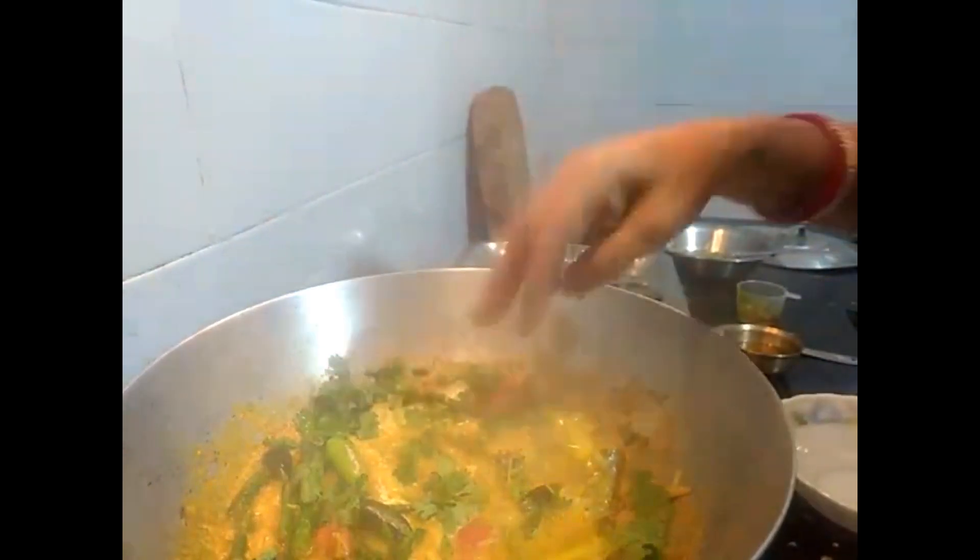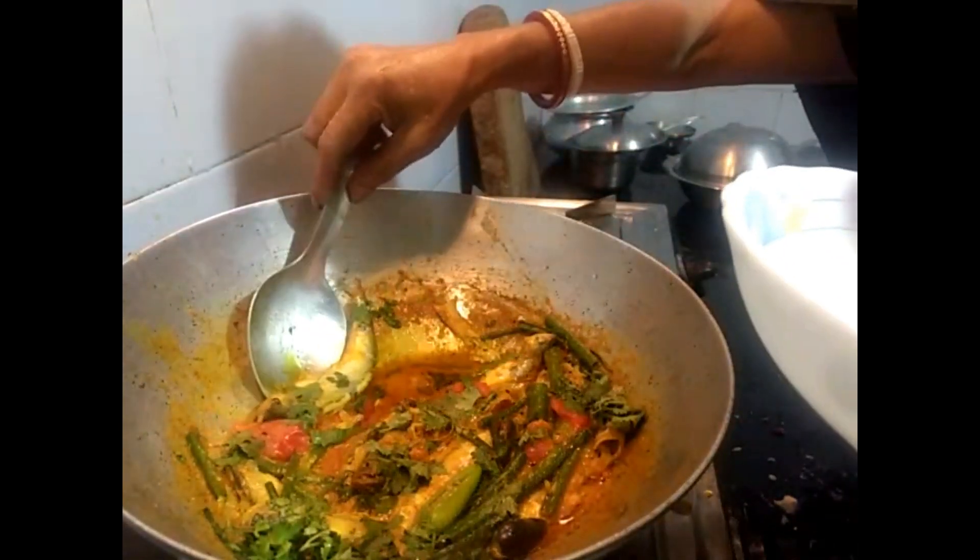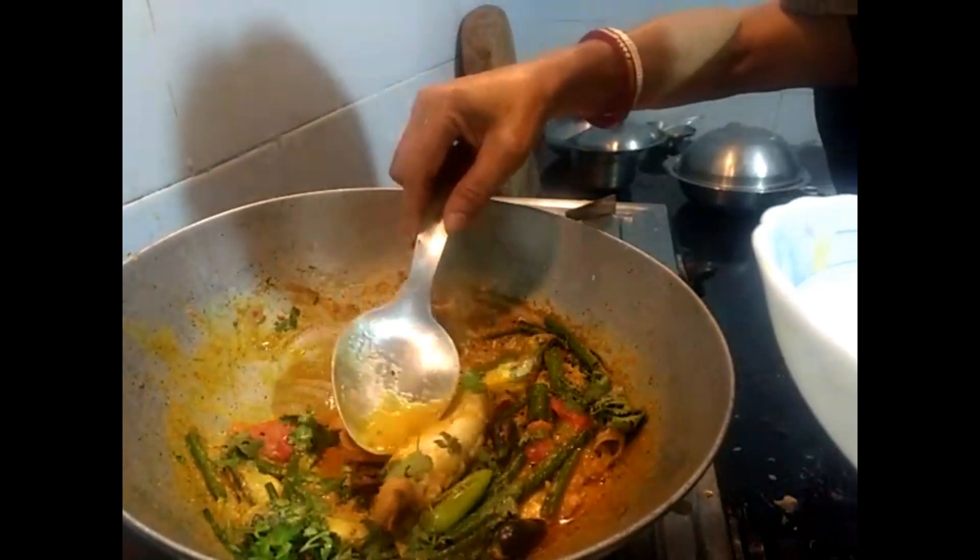I'm going to put a little bit of salt in the pan.